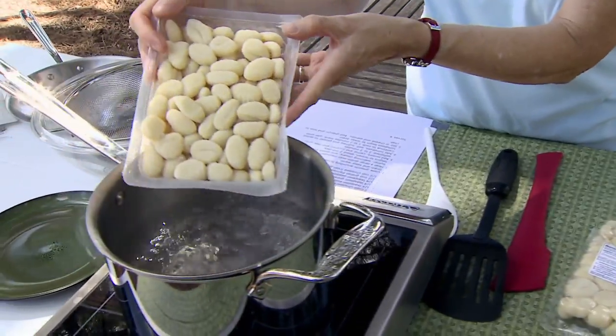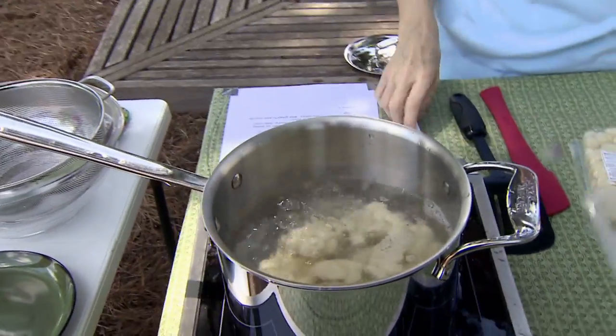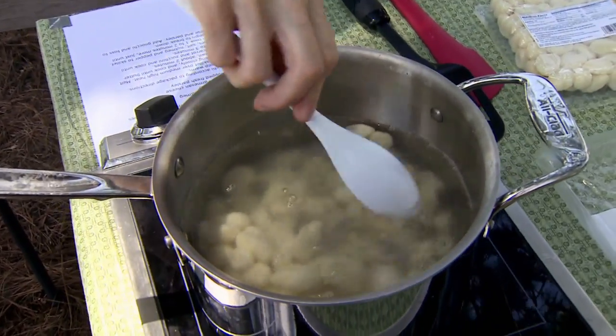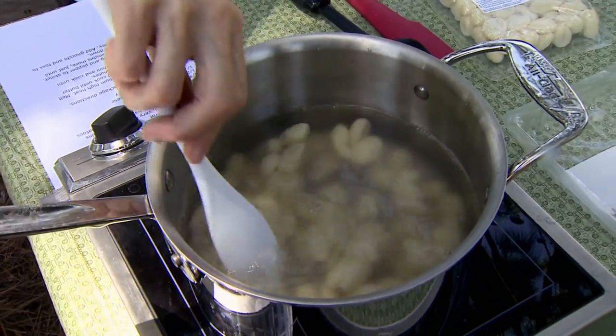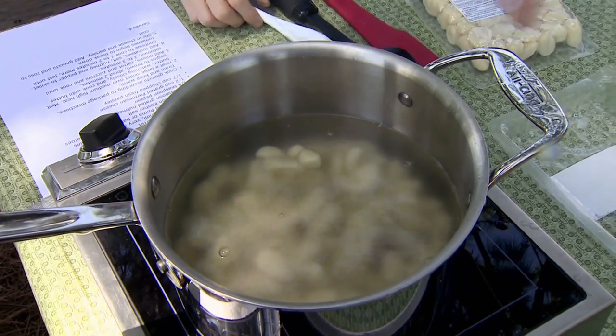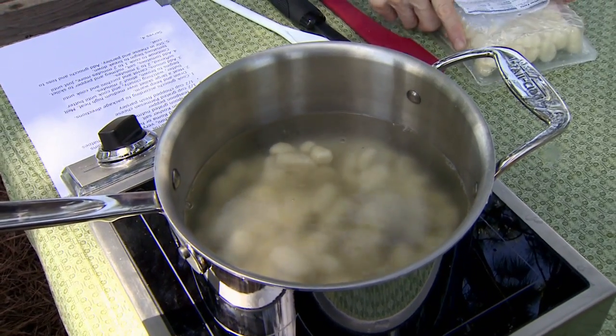So we've got boiling salted water and we're just going to put this in here. Now it cooks really, really fast — takes about three minutes, and when they start coming to the top, they're done and you're ready to move on. So probably you don't want to start the sauce until you have the gnocchi pretty well done. We're going to just cook it and keep it warm.